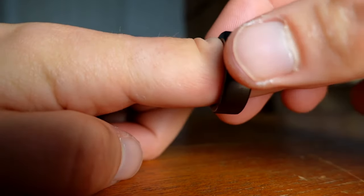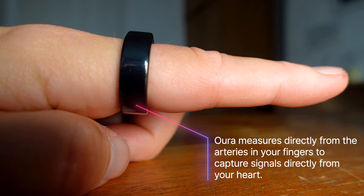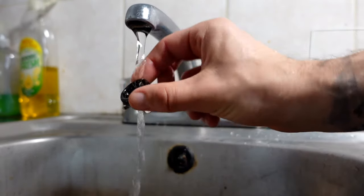You could say this is the ring version of the Whoop Strap. However, due to the ring being on the finger, it is able to measure directly from the arteries in the finger, which gives a more accurate reading than the Whoop Strap on the wrist. The ring is also waterproof, and for a tracker, fairly aesthetic — I had one friend who said it looked pretty good.